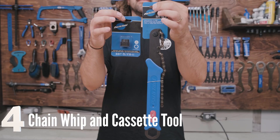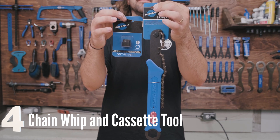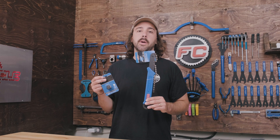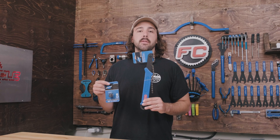The next set of tools you might actually recognize if you've watched our cassette removal and installation video — we're going to have a chain whip and a cassette or freewheel removal tool. Basically, these are just going to be used anytime you need to swap out a cassette or remove a cassette to access the internals of your hub.